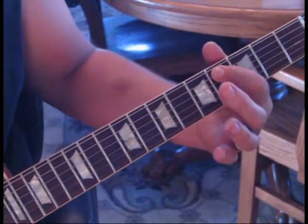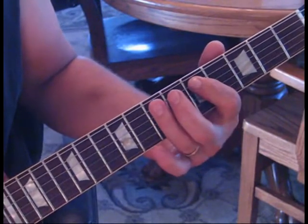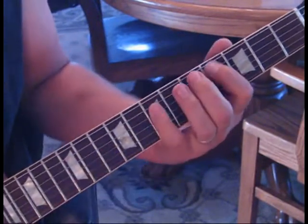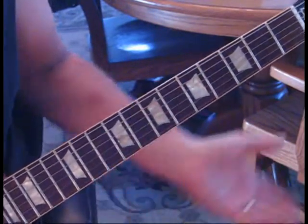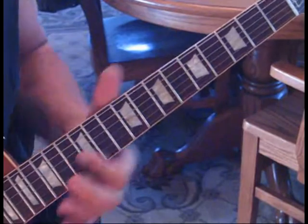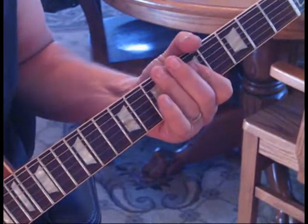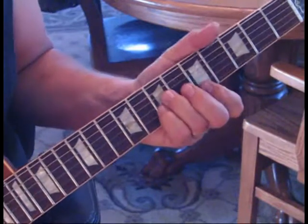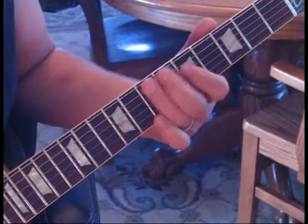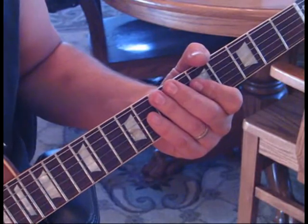The way we come out of that lick: fifth string fourth fret to fourth string seventh fret, then five and seven on the fifth, and then hammer on to five and seven on the fourth. I'm going to do that one time through with some variations - you can see how some of those variations sound, but they're all the same chords.